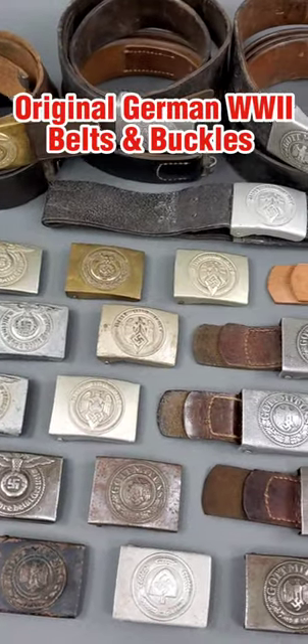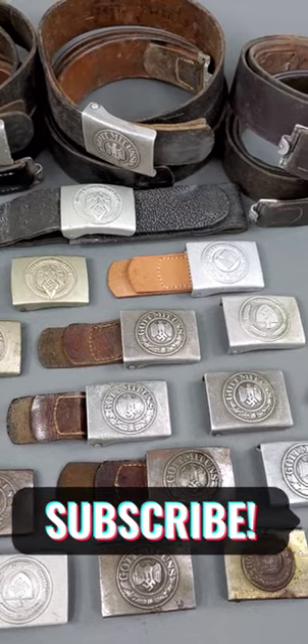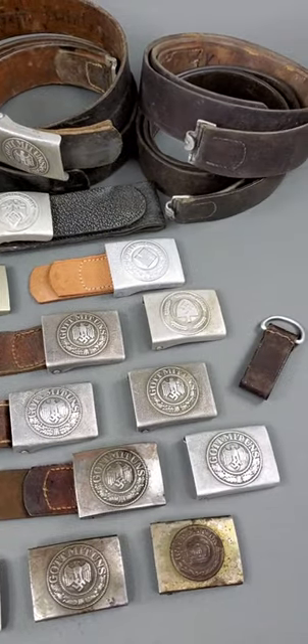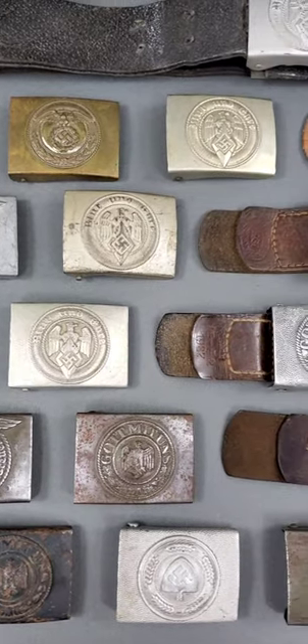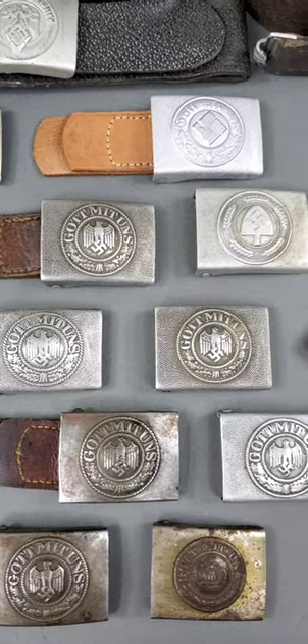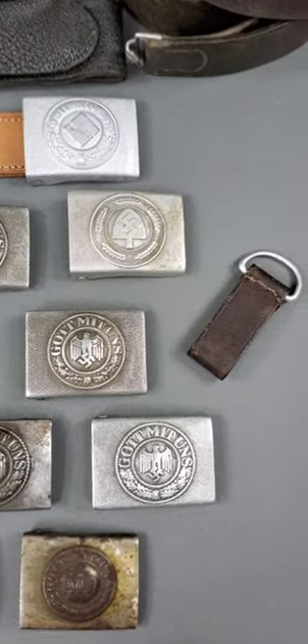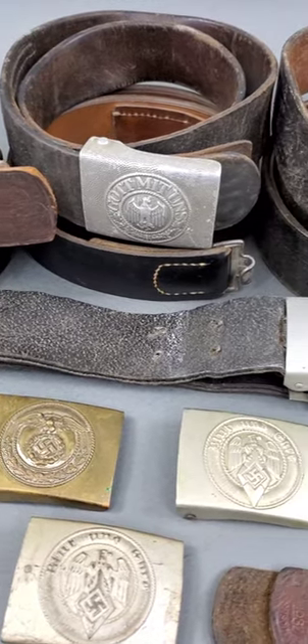Original German World War II belts and buckles. Get ready to add some unique and authentic pieces to your collection. We are excited to announce that we now have a wide variety of original 3rd Reich, Hitler Youth, RAD, SA and SS belt buckles in stock.